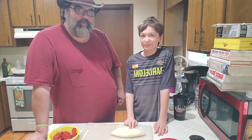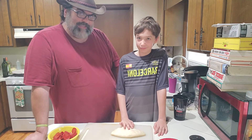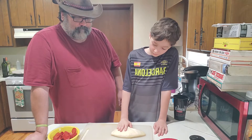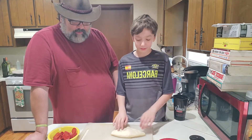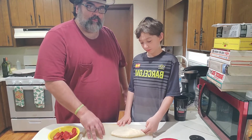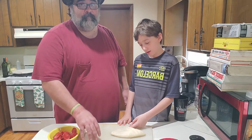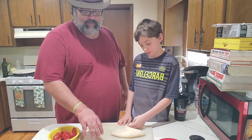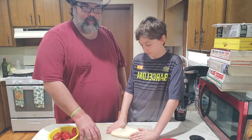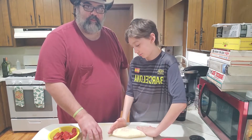Hey everybody, welcome back to Twin Moons Town. I'm Uncle Carl. This is day 41 of Quarantine Kitchen. Before I get any further, I'd like to give a shout out to AJ's mom and anyone else who's in their isolation because they're either waiting for test results back or they've gotten test results back and they are positive. Hang in there. We're rooting for you. We're behind you 100%, so please hang in there.